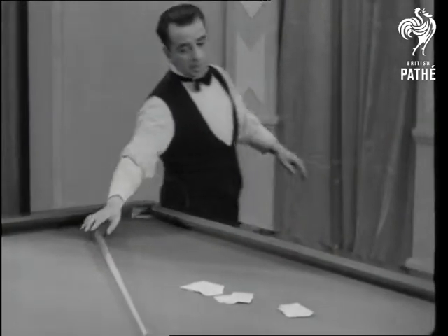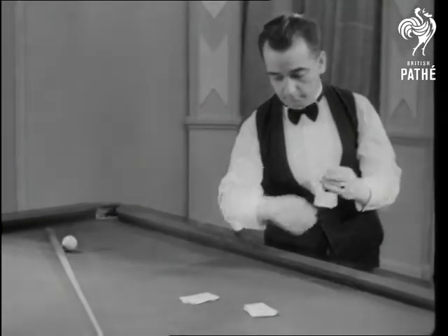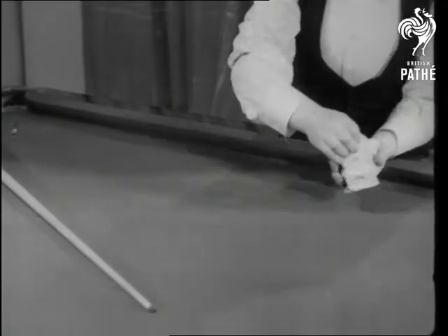There are four packs now. A cue ball has cut the original pack as neatly as any conjurer — the very deuce. Oh, sorry, it's an ace. And another, and another. In fact, they're all aces.